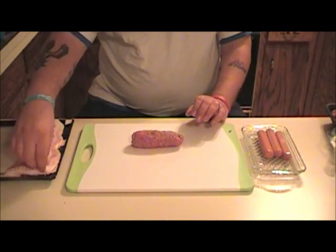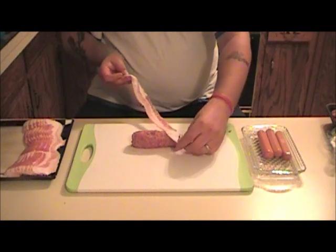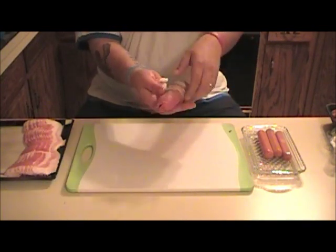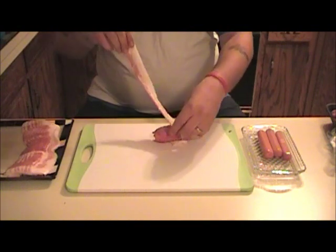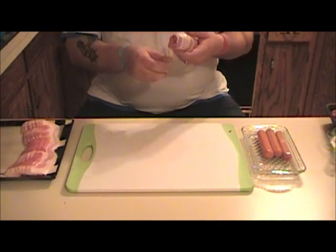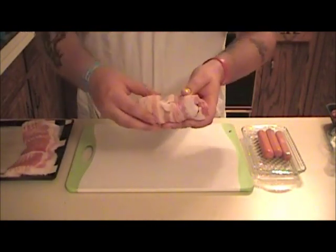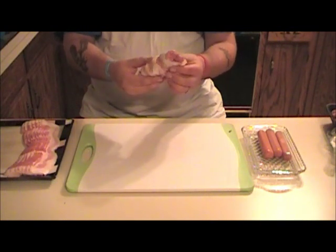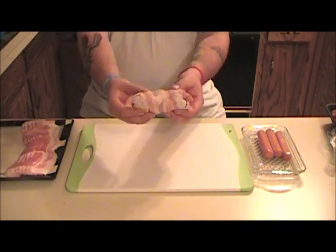Now what we're going to do is grab a slice of bacon — this is hickory hardwood smoked bacon. What we're going to do is try to wrap this around the hot dog and hamburger. There's one. This is definitely a heart attack dog for sure. It's kind of uneven but there we go. I put the oven to 375 degrees, probably 30-35 minutes depending on how crispy you like your bacon. After it's done cooking we'll be back to show the final product.